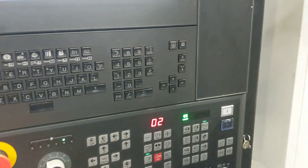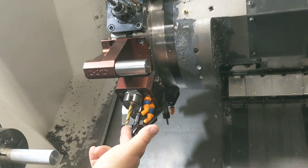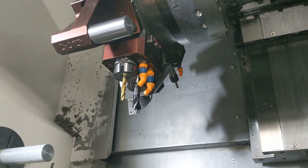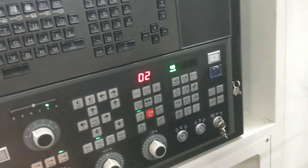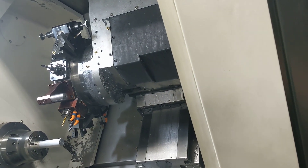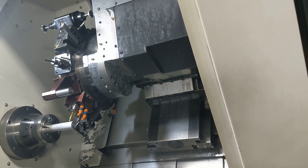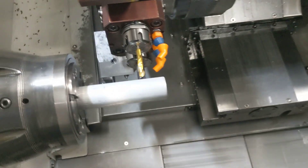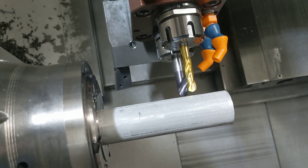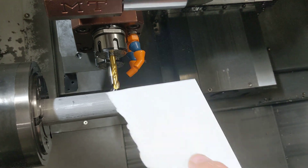Go back to jog and open the door. What that did was it centered up the center of that tool with our stock, so next we're going to jog our tool over and bring it down close to our stock. This is an inch and a quarter bar stock, and I have a piece of paper here which is about four thousandths thick — a standard piece of paper.